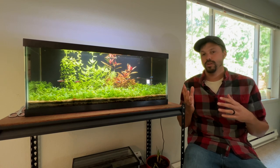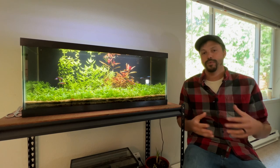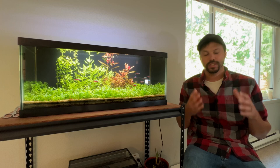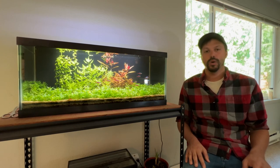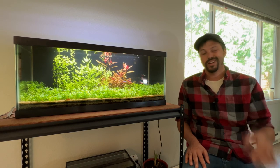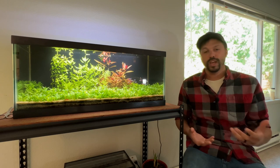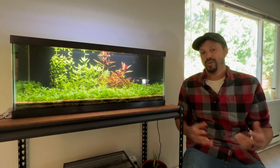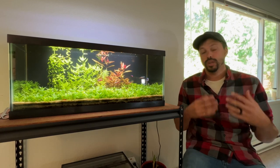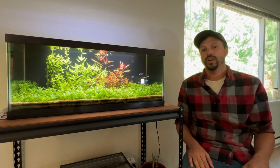All three of these models are actually going to be of the same brand, and I realize this is going to sound like a sponsored video, but please trust me, it is not a sponsored video. With that said, I will have affiliate links to Amazon in the description below. If you do feel like you want to purchase one of these lights and want to help support the channel, click that link and I will get a small commission from Amazon, not from the manufacturer of the light.